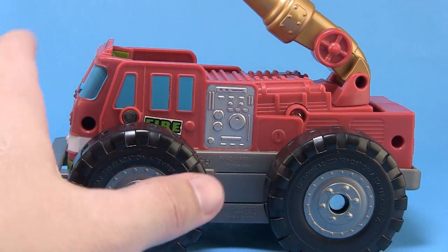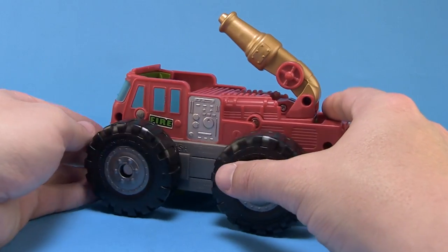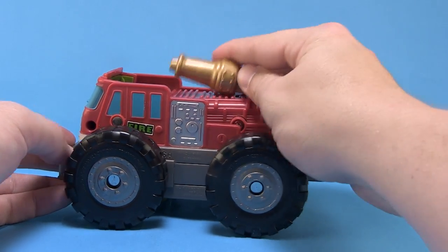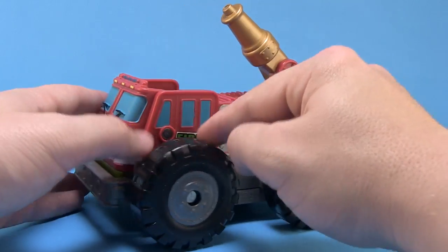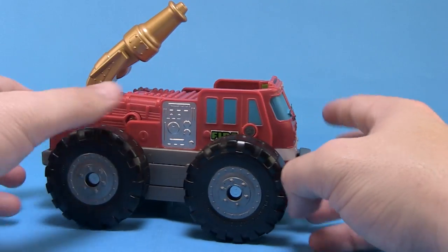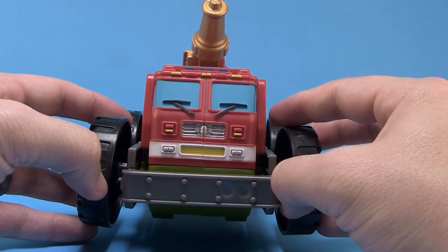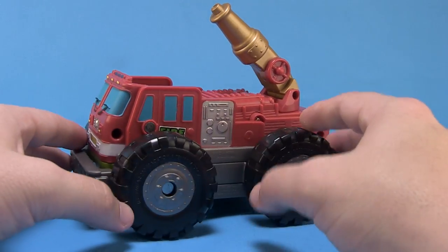Now we want to look at the vehicle itself, because that's the star of the show for this set. In its standard form it's a fire truck with a bright red color scheme. There's a little fire hose at the top that's articulated so you can move it up and down, a nice gold-colored wheel, and stickers on both sides that say 'fire' — they come pre-applied. The front looks really cool: blue windows, red and white stripe. It's got a bit of an Optimus Prime look to it.